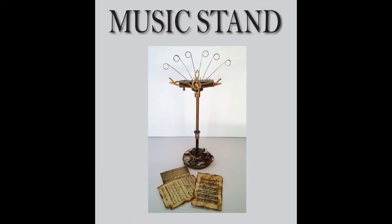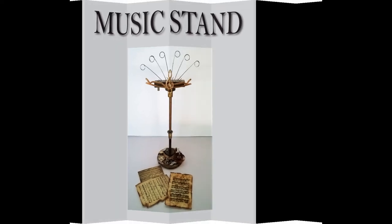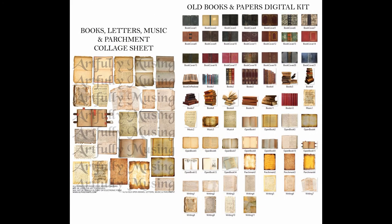The miniature music sheets that you see in the picture — on both the chair and the music stand — those all come from my Collage Sheet: Books, Letters, Music, and Parchment. You can also find those same images in a digital kit which has much more, including all the books and things like that. They're all miniature sized and that's called the Old Books and Papers digital kit. There is also a miniature book Collage Sheet as well.